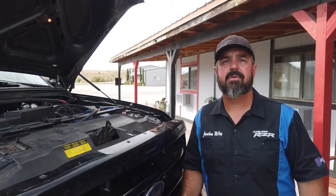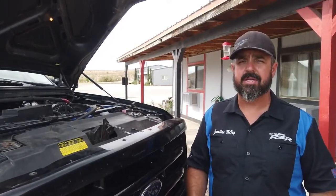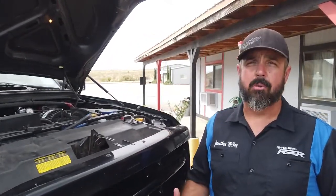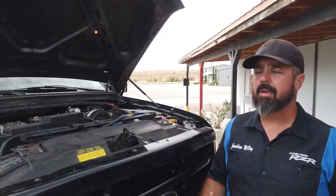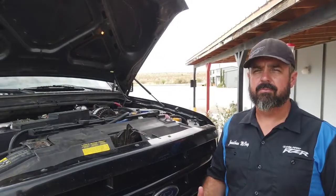I highly advise getting this alternator even for a daily driver that is just a normal pickup truck, because then you know you're not going to have any problems charging your batteries. The alternator is an overkill for most people, but with this truck it definitely is an overkill for us too — but we're still going to put it to use.